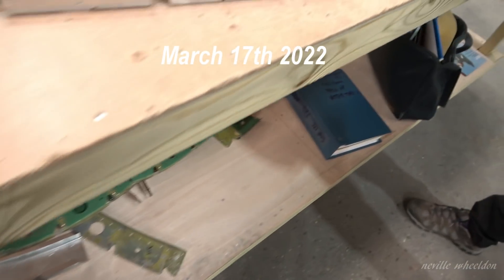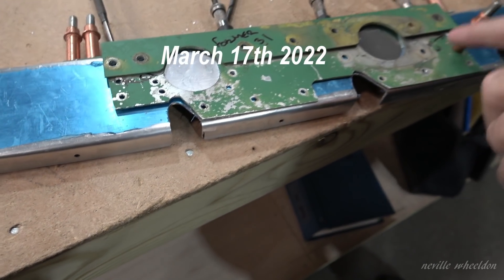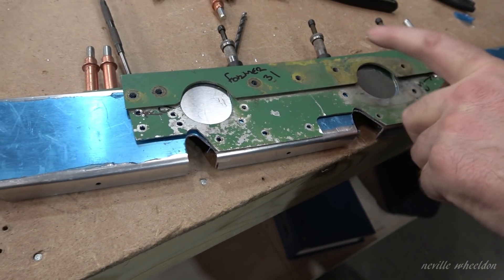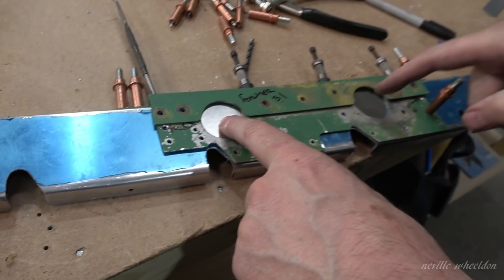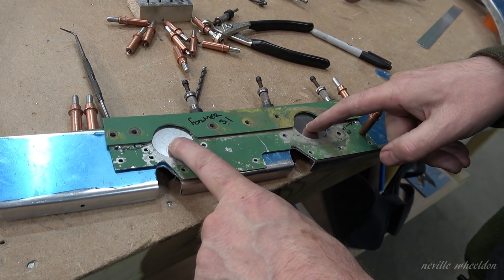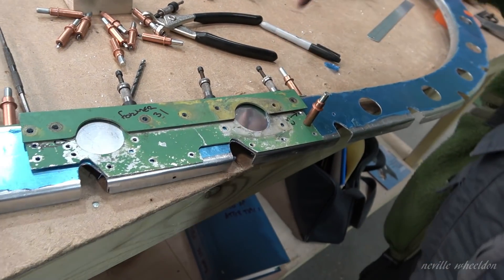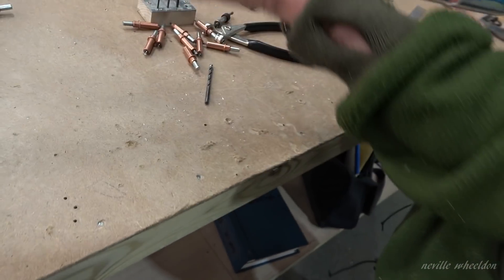And what are you up to, Phil? Well, I'm just transferring the original doubler and angle brackets off the Canadian. This is where the control rods pass here to operate the rudder and the elevators. This is a former 31, right? Yeah, a former 31, and obviously it's 6.